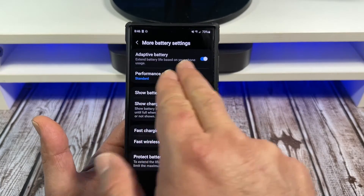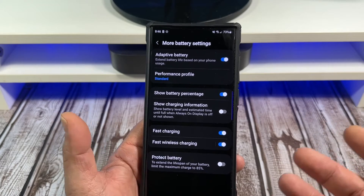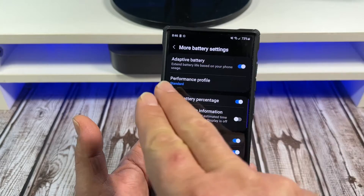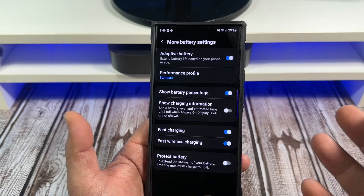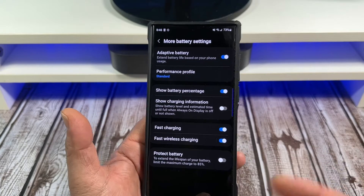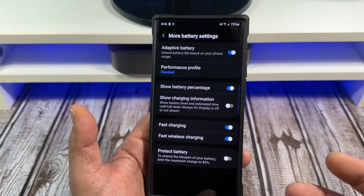And you're going to see Adaptive Battery. Now this should be turned on by default, but it might not be — you just never know. You want to make sure your adaptive battery is turned on so that your phone learns all of your patterns, your usage, and all that. That way you can take advantage of this 5,000 milliamp battery that's in your phone.